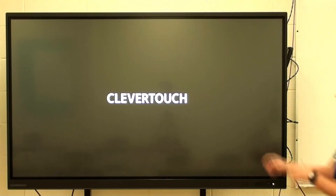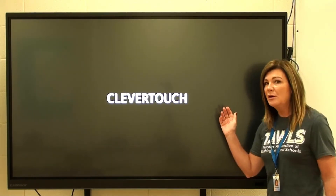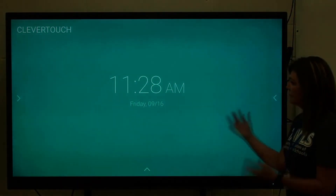The update is all finished. Your board will automatically restart, and here we go.